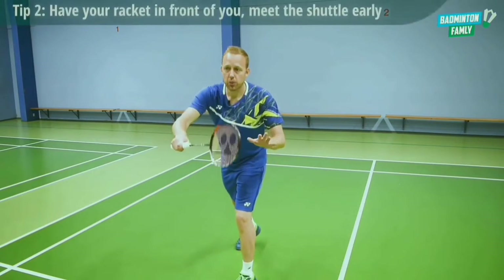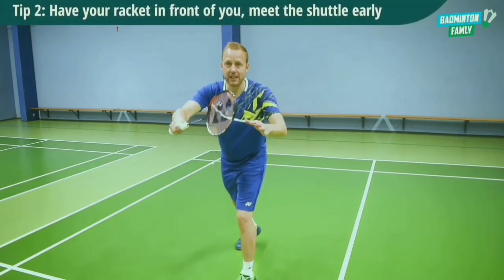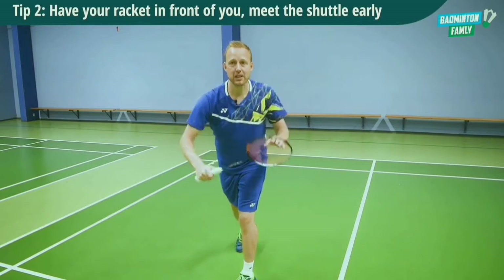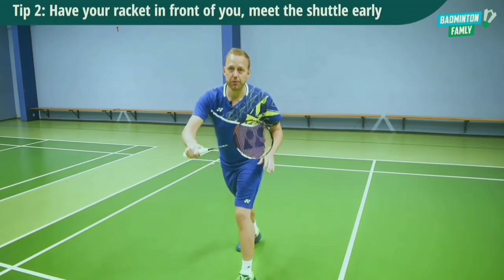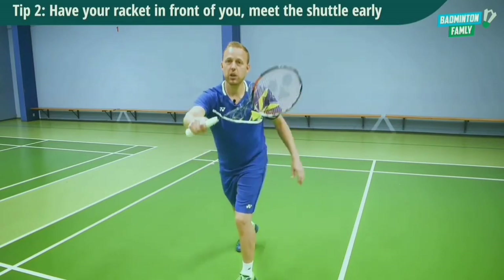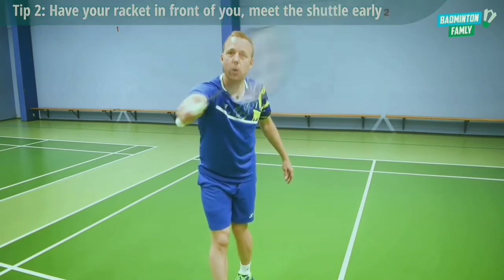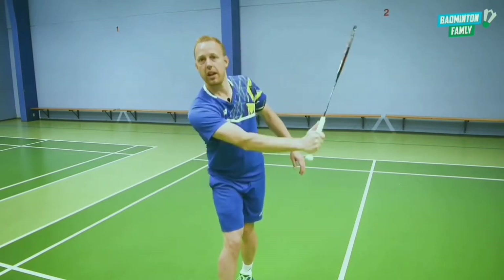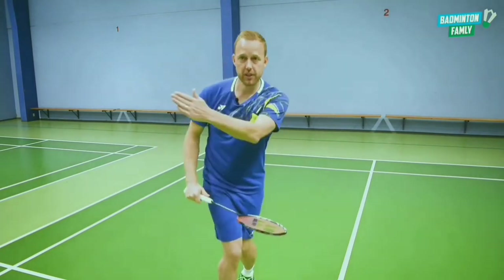Have your racket in front of you — you want to show your opponent that you are attacking. It's also easier for you to meet it early, and that is tip number two. When we move forward, we need to approach the shuttle very early up here, show that we want to hit it in this position, but pull back and then hit it cross instead.